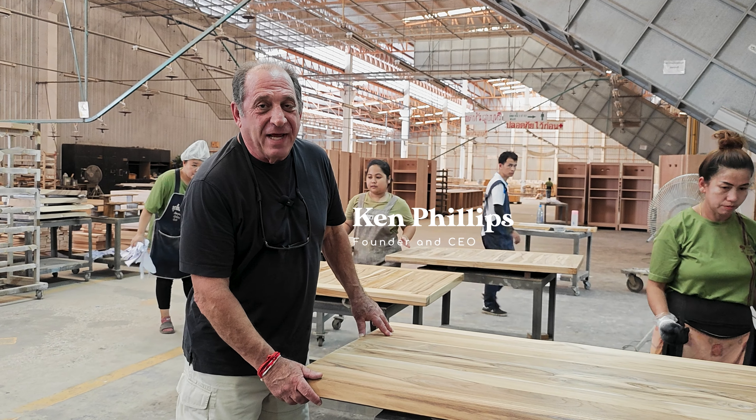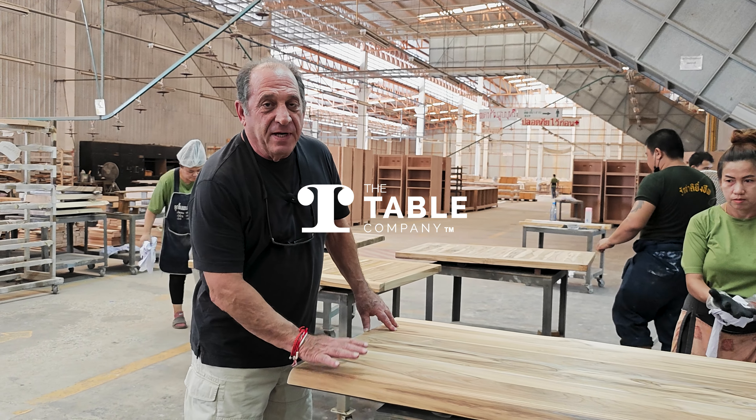Hi, I'm Ken Phillips, the founder and CEO of The Table Company, and we're going to continue finishing this top.